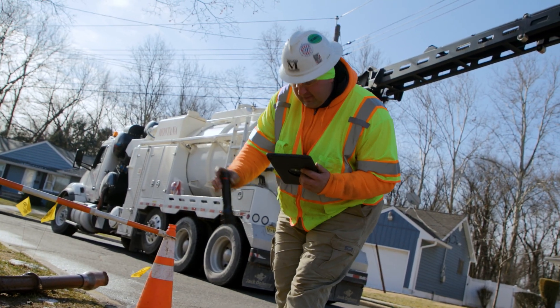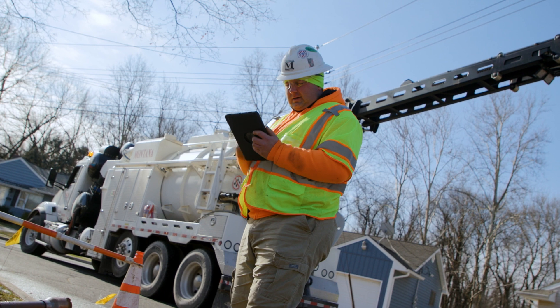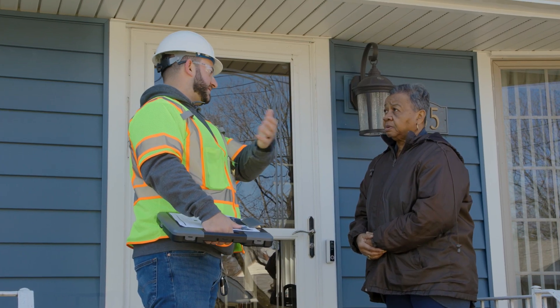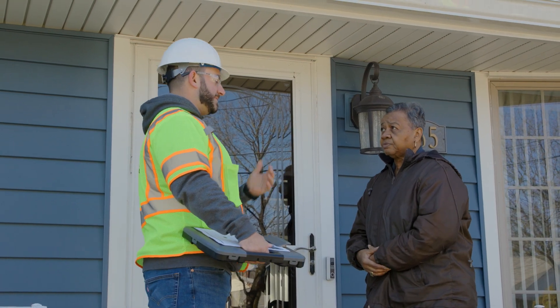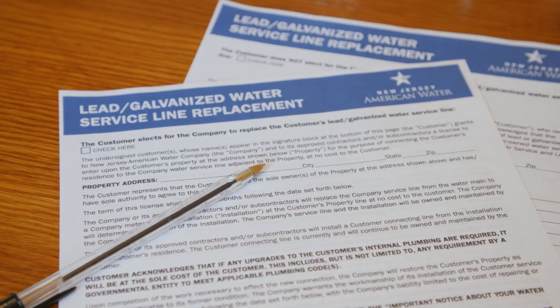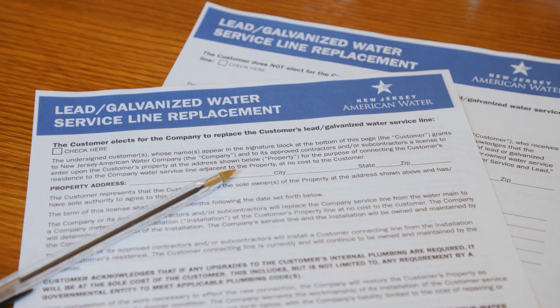Once we have confirmed your line is made of lead or galvanized steel, we will need your approval to replace it. Before we can proceed, you must sign and return a release form allowing our contractor to conduct work on the property. Our contractor will attempt to make contact and provide you with that form.